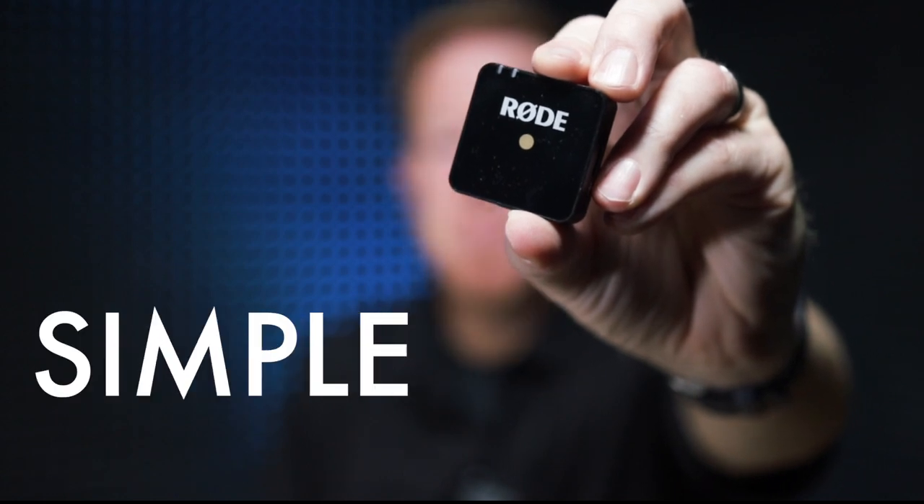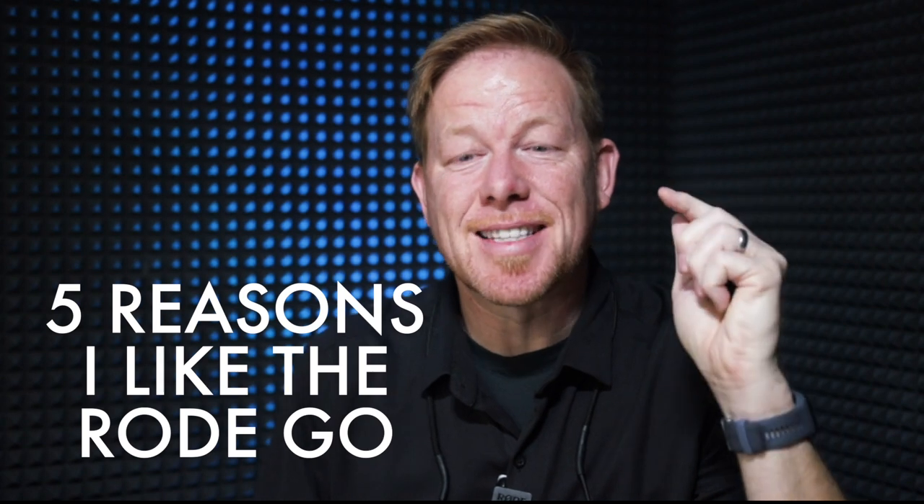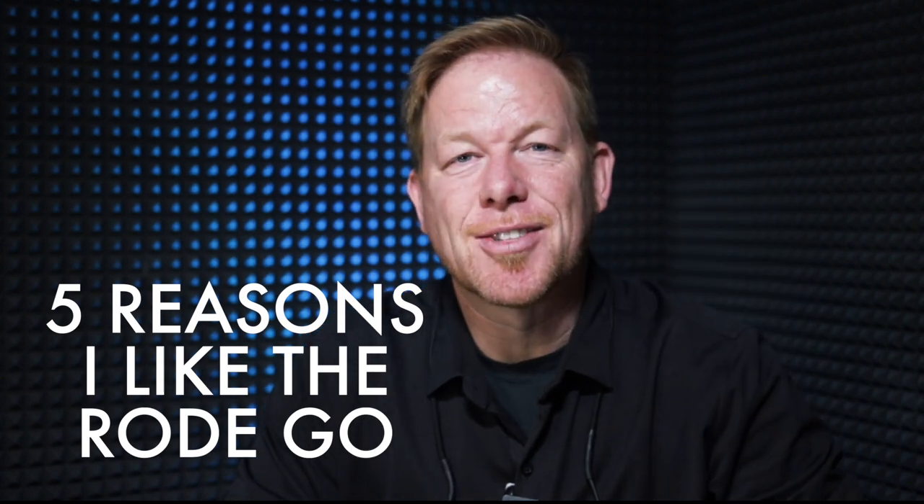Hey everybody, welcome to today's video. We are talking about the Rode Wireless Go and using it with the Canon EOS R for vlogging videos and documentaries like the one I'm working on. Small, light, simple, wireless, internal battery — those are five of the reasons I like the Rode Wireless Go.